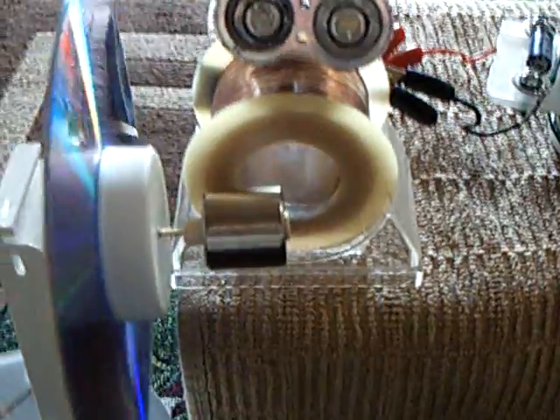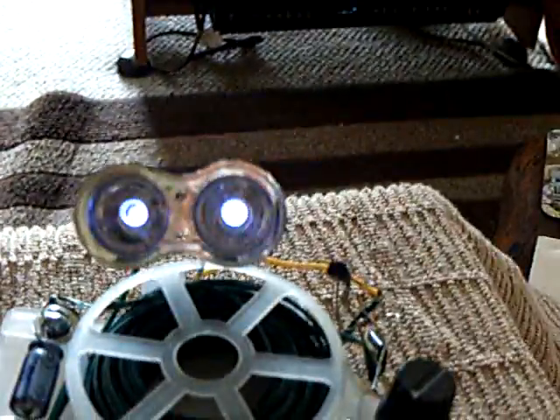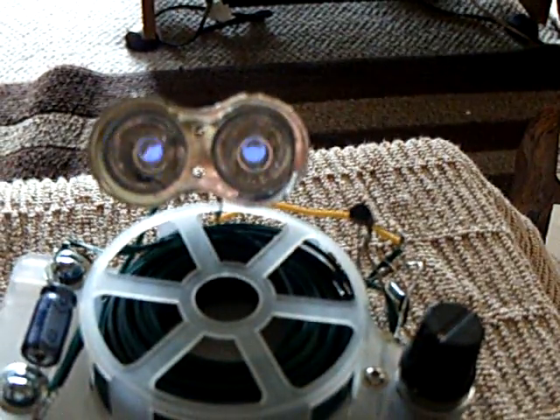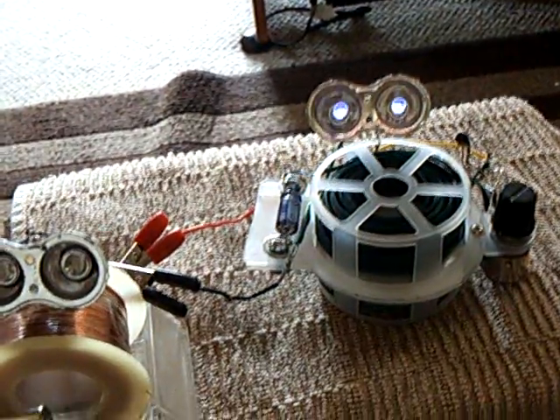I don't know, a plain old solar cell sounds pretty good to me right about now, but this does work. It is a way to generate electricity using a heat engine that has a differential between hot and cold. Thanks for watchin'.